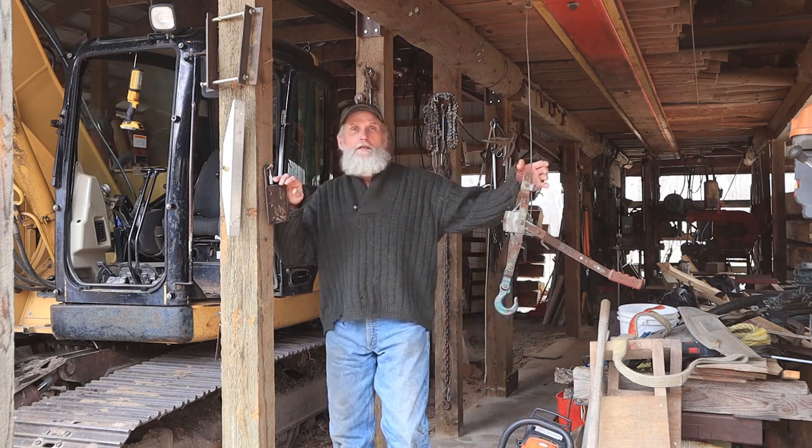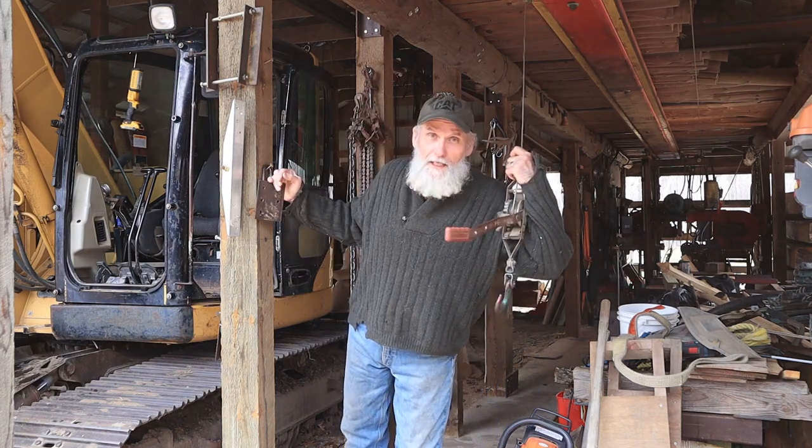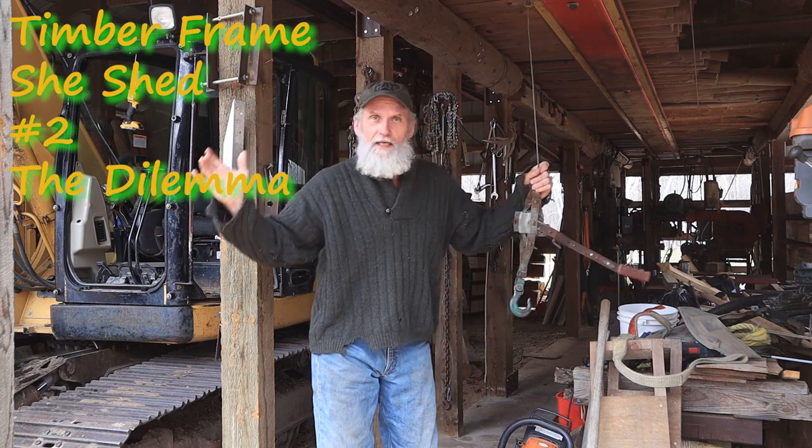Hey, how you doing? Welcome to another chapter of Timber Frame She Shed.